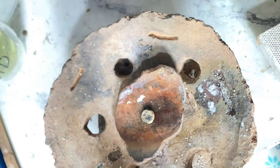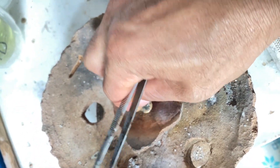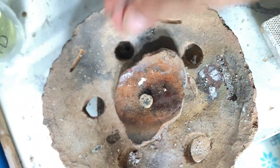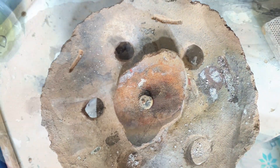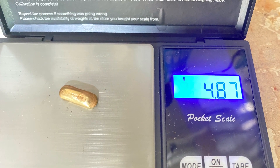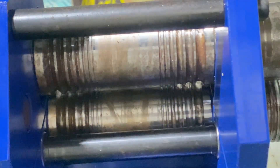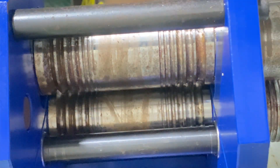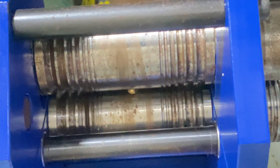I will try this again and pour it into my ingot mold. Here it is after pouring. I've lost like 0.3 or 0.4 grams, and I know those are the metals with the lower melting point. After this process, it's still breaking.